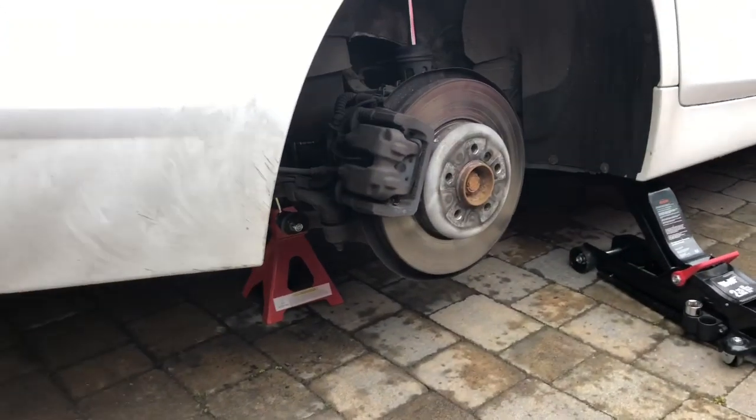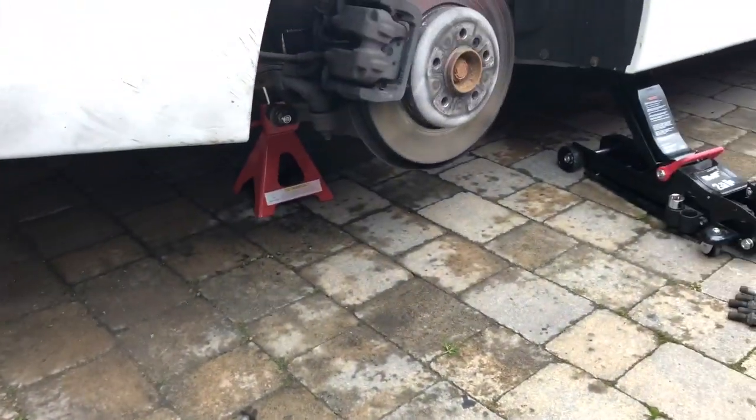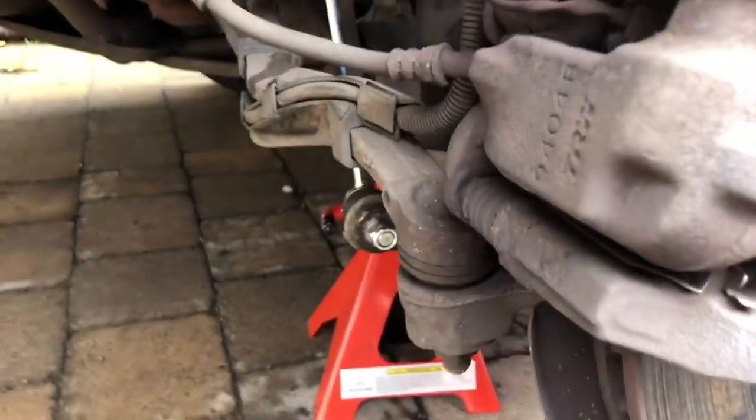I'm just doing a little job on the car today. It's not a very big one really, and this is not particularly a BMW-specific job. I'm replacing drop links on the anti-roll bar — in America they call this the sway bar.